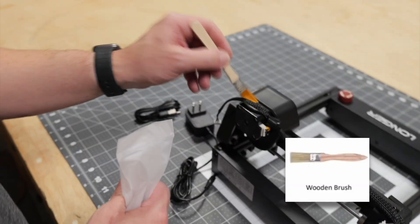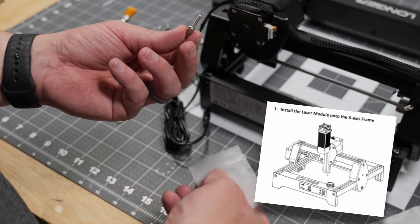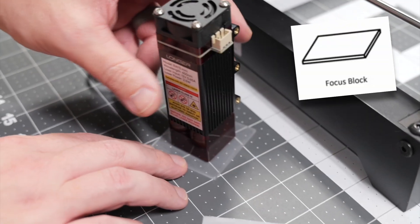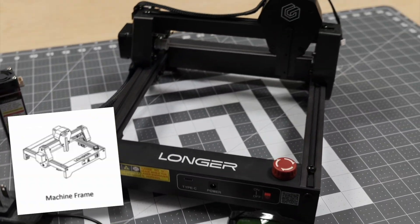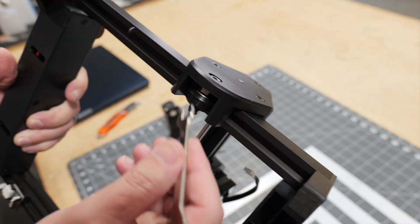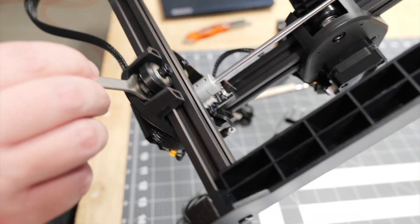It also comes with a wooden brush, a screw for installing the laser module to the frame, a wrench, our focusing tool, and finally the frame. This laser's frame comes pre-assembled, but if there are any adjustments needed to the wheel tension or belt tension, we have the wrench to tighten or loosen the eccentric nut.